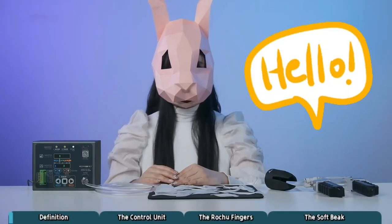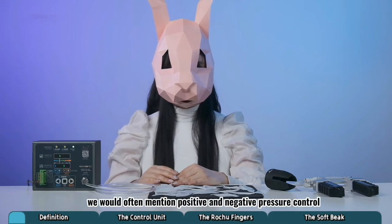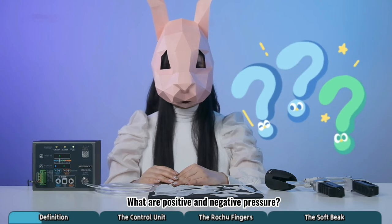Hello everyone. When it comes to the driving mode of a soft gripper, we will often mention positive and negative pressure control. So, what are positive and negative pressure?